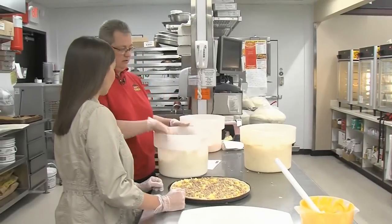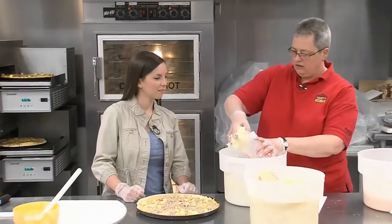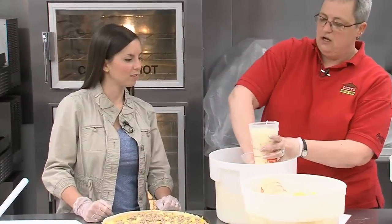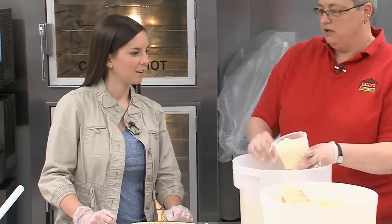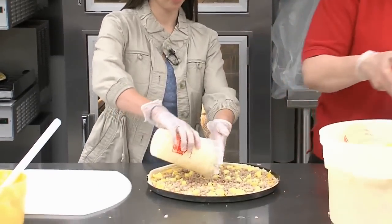Cheese — mozzarella. We fill it up to right below there. What we do is pour it right in the middle, and then we bring it out. Cheese always melts to the middle. Interesting.